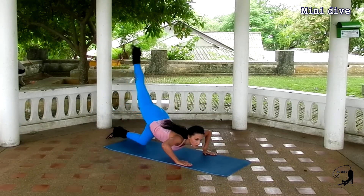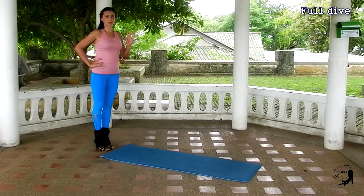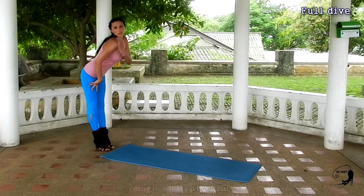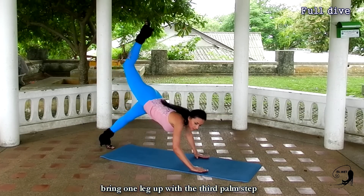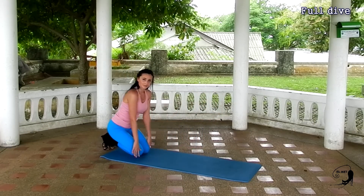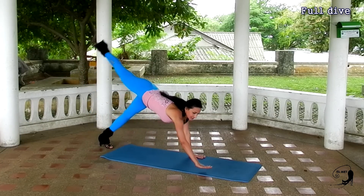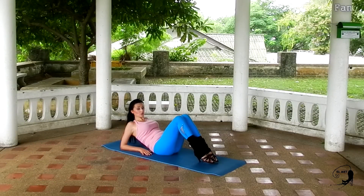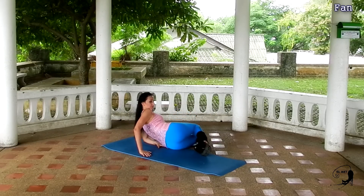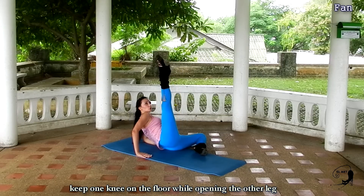Mini dive is not a difficult move, but it looks really nice for performing in floor dance. Get down on all fours. Bring one leg up, bending it and keeping it pointed. Then dive and stretch your tailbone towards your heels. Let's repeat — we are diving and then going backwards. For the full dive, go down keeping your back and legs straight, then make 3 steps forward with your palms, bring one leg up keeping it pointing, dive, then stretch your tailbone towards your heels. Raise up.